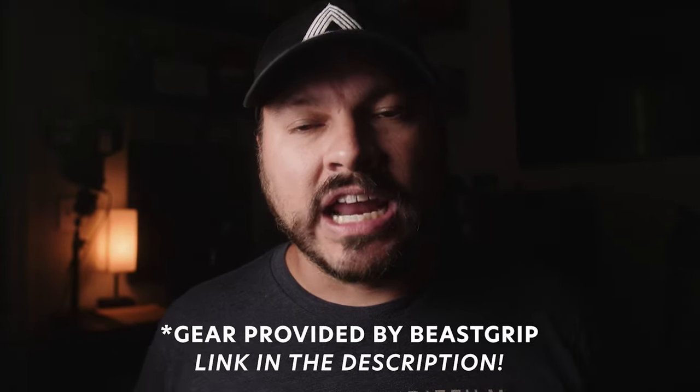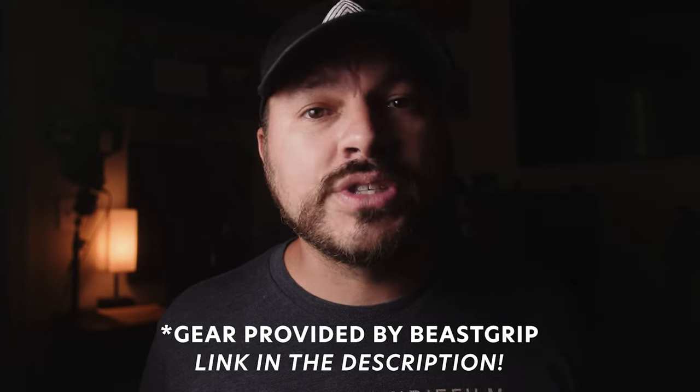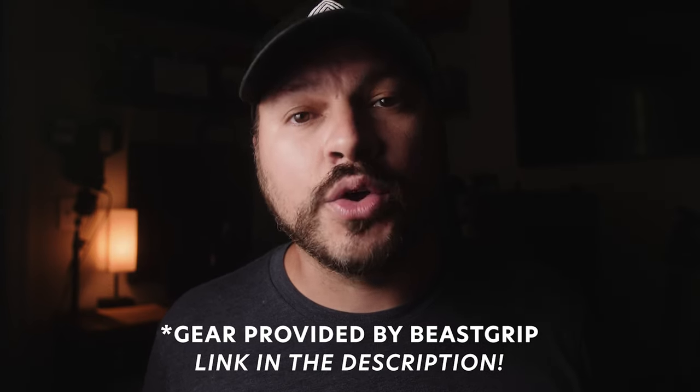And there you have it, guys. I hope you enjoyed that and I hope this video helps you make a well-informed decision on whether or not you want to pick up these Beast Grip accessories — the cage and the anamorphic lens. I highly recommend them. If you do decide to pick them up, please use the affiliate link in the description below to help support the channel. I would really appreciate it.